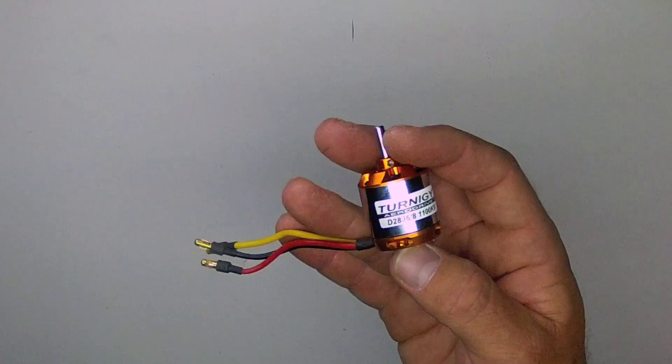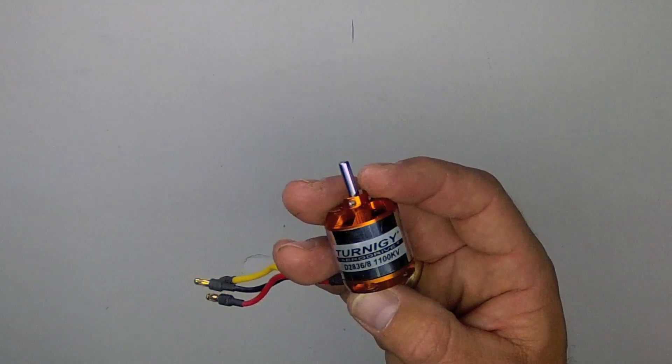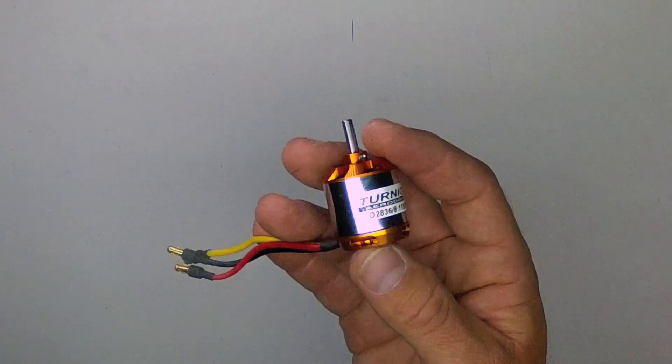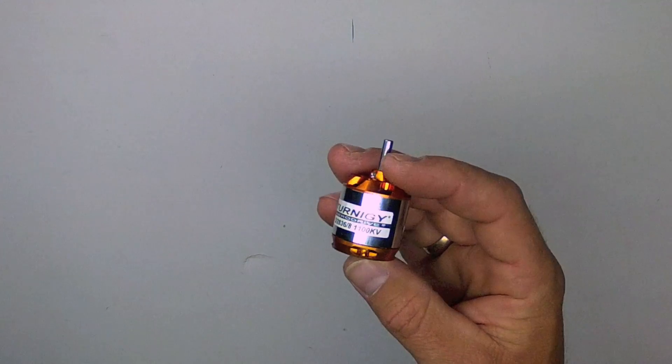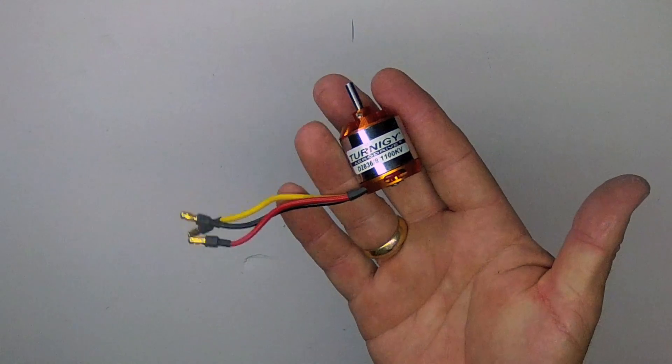This medium-sized motor is rated for 336 watts at 18 amps maximum. However, I can tell you I've pushed that well into the 20s. It can operate with a 3 or 4-cell LiPo. I prefer to use a 3-cell, and it gets plenty of thrust over a kilogram, as you'll see in the test.